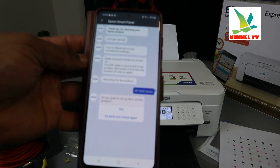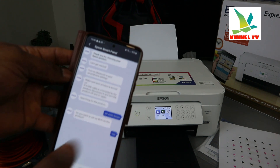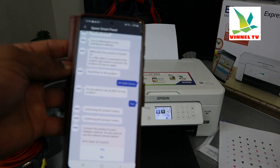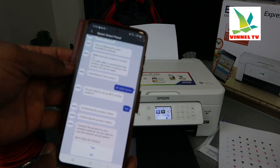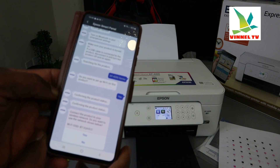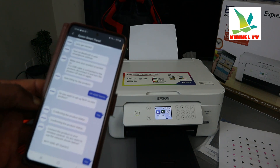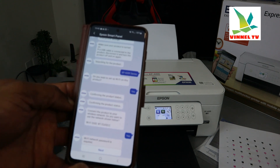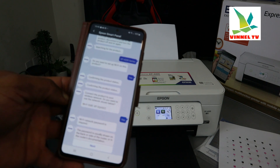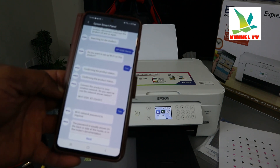Select the product and confirm — 'Are you sure you want to select XP-4200 series?' Select Yes. Then it asks 'Do you want to set up Wi-Fi on this product?' Select Yes. It confirms the product status and then shows your wireless network. Click Yes to connect to it. It will then ask for the Wi-Fi password — click Yes. The password is usually shown on the back or side of your router or in the router documentation.